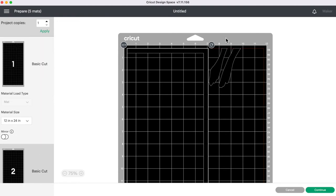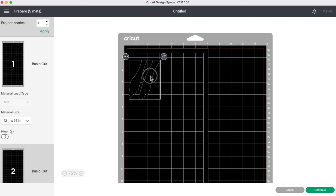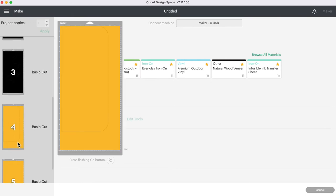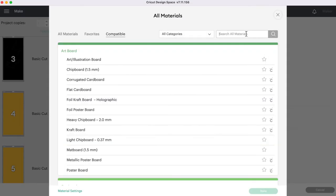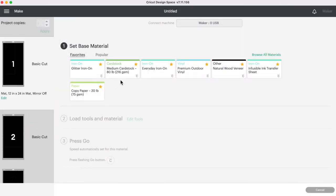On the first page I'll move the feet inside the main cut area to waste less cardstock. I'll press Continue and select medium cardstock for the black layers. For the yellow layer I'm using poster board, so I'll go to Browse Materials, type in poster, and select poster board. The first few layers are cardstock so I'll select medium cardstock and get cutting.